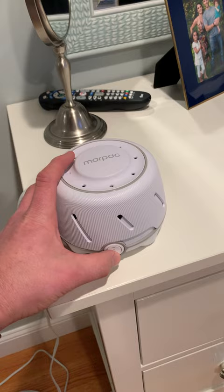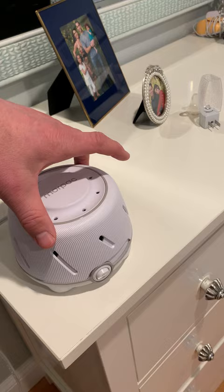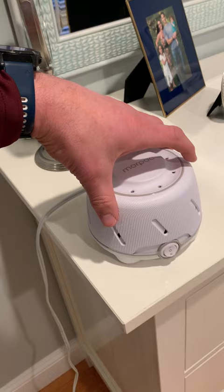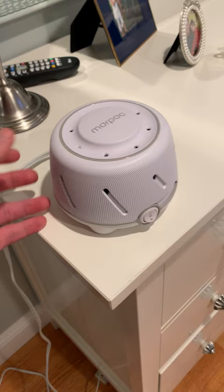I'm gonna turn it on to the highest right now. That's the highest it's gonna go. Probably the only downside is there's not many changes you can make and the different sounds that are available, but I think this does a great job and is also nice and compact. Travels probably really well. This is good for babies, kids, or adults who just want white noise.